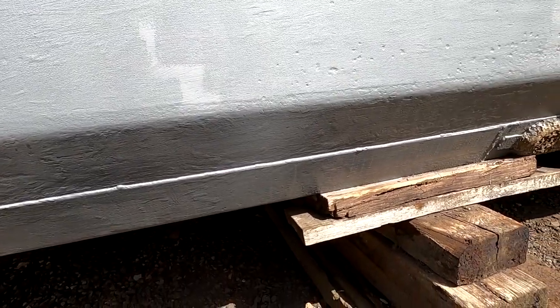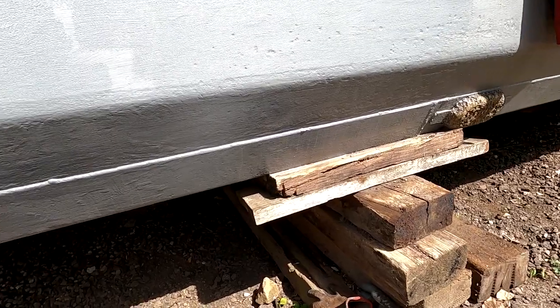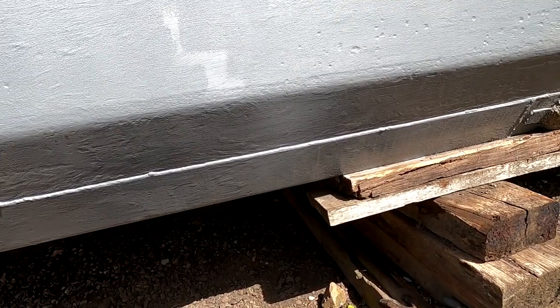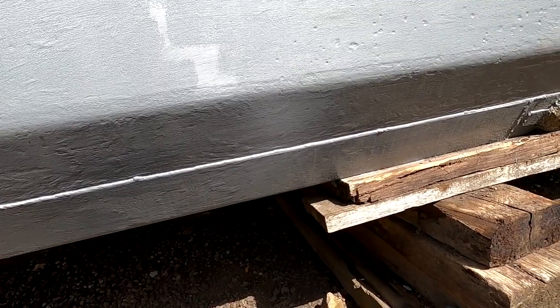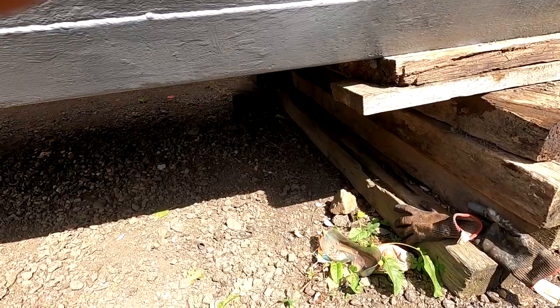Then there'll be a blacking product going over the top of it. There's no point showing you the rest — it's just me rolling paint on. But it is most definitely worth painting your base plate. I'll catch you in the next video.